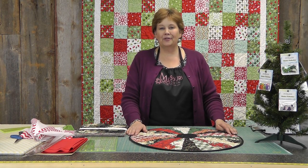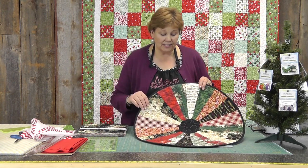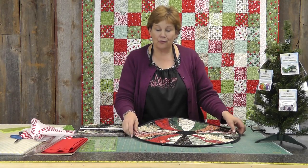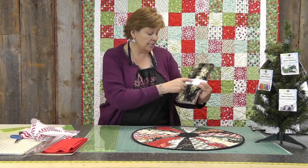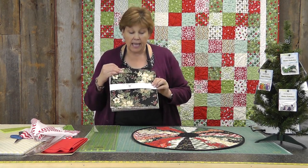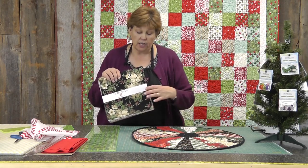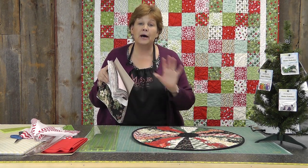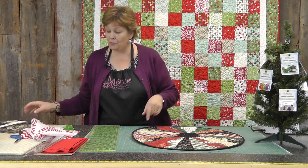Hi, I'm Jenny from the Missouri Star Quilt Company. I've got a great little project for you today. Look at this darling little table topper slash mini tree skirt — really quick and fun. I used this fabric: Tis the Season by Rosemarie Lavin Designs from Wyndham Fabrics. This only takes seven layer cake squares, so out of one layer cake you're going to be able to make a bundle of these table toppers. If you need a lot of little gifts, this is the way to go.